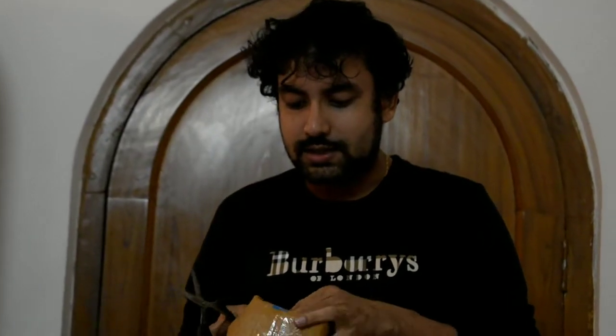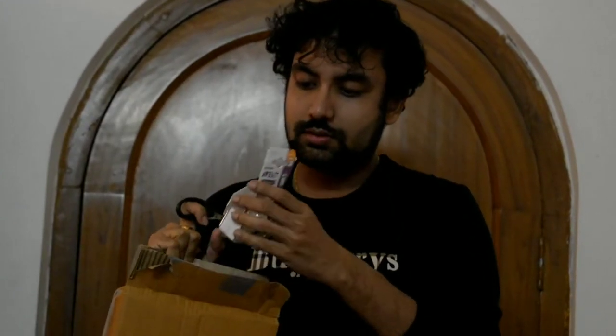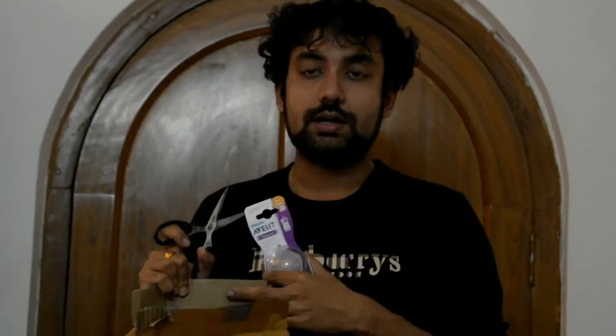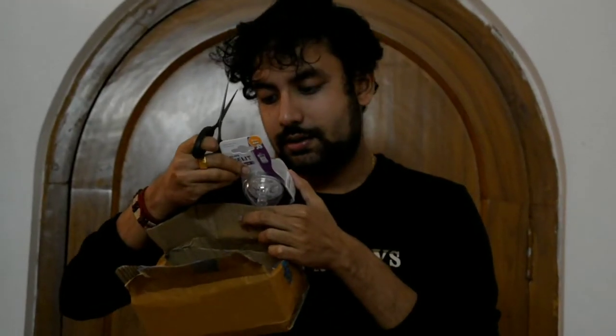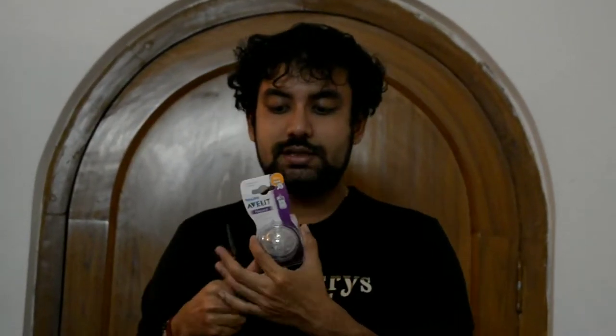It is very important for us to change the nipple over time. We should not keep using the same nipple for more than 3 months. This has been 3 months for our daughter, so we thought of changing the nipples. This is what Flipkart has delivered, and the MRP is 325 rupees — you will get some discount.